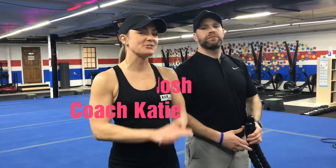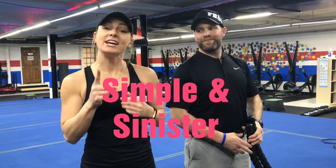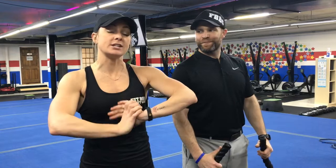Hey guys, Coach Katie here with Coach Josh. We're going to show you this week's Simple and Sinister. So there's six stations, one exercise at each, 25 seconds of work, 15 seconds to rotate. You'll have 40 seconds in between rounds to get your water and recover, and we're going to go five rounds.